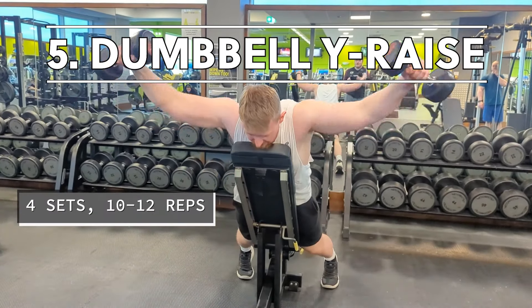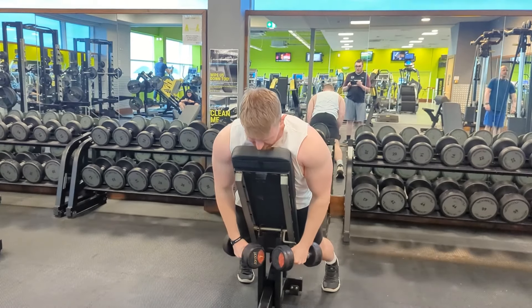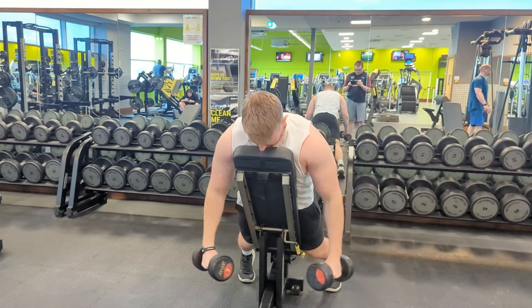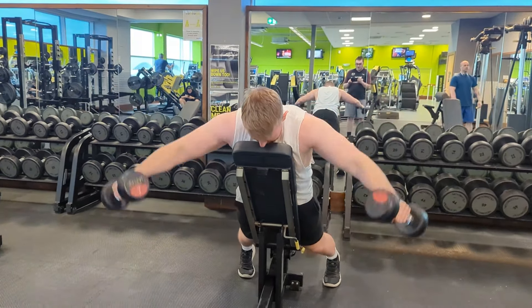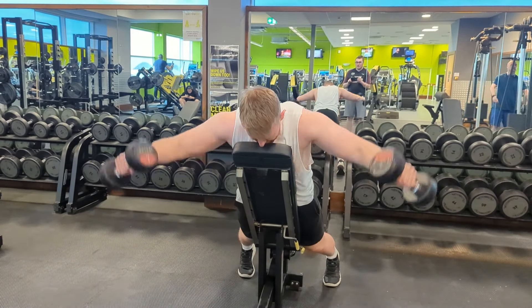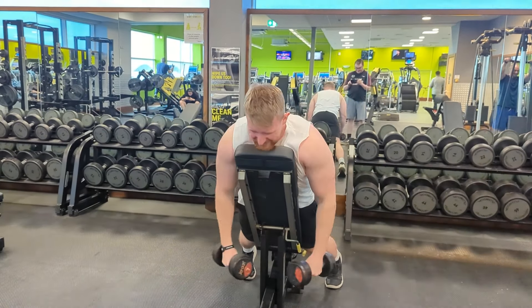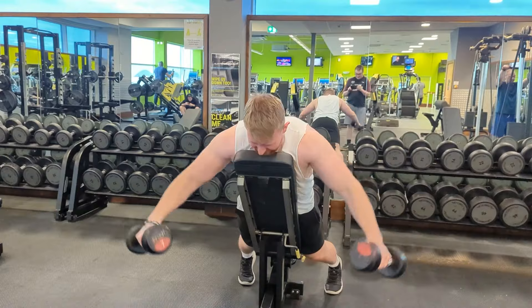Moving on to the last shoulder exercise before we finish off on some triceps. This is a movement I haven't done much, but honestly it's one of the best movements I've ever done for my shoulders — this is a dumbbell Y raise. The name really speaks for itself: we're going to raise the dumbbells up in the shape of a Y, and this is going to target both your front and side delts.